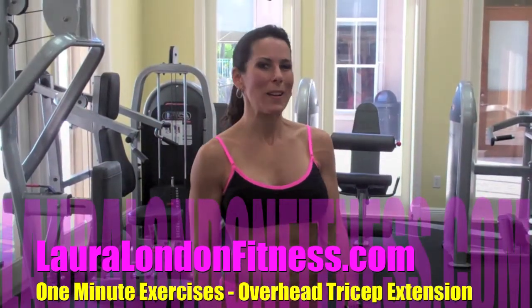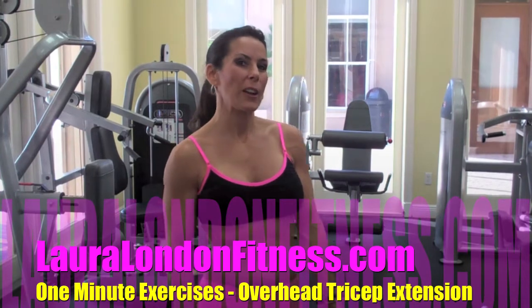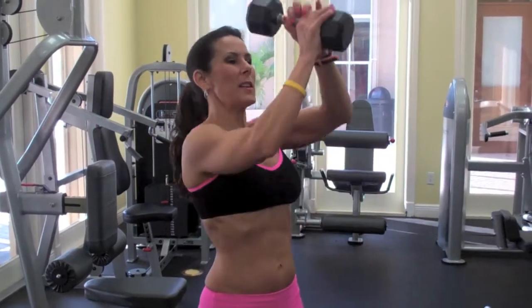Welcome back to another one minute exercise video. Now we're going to be working on our triceps. We're going to be doing an overhead dumbbell tricep extension, so I've got one dumbbell.